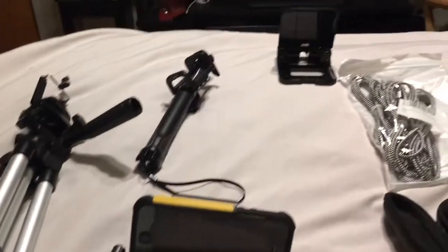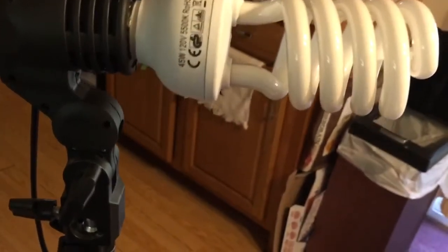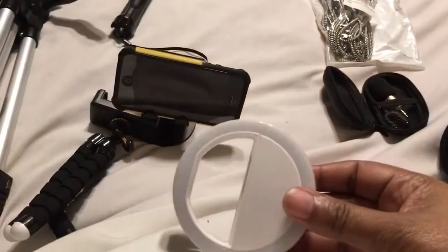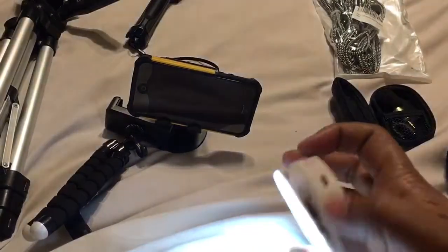It's always good to have cords because you need to charge all of these things. For lighting, the best light bulbs are spiral bulbs — you can get them pretty cheap. The best light overall is natural light. These little selfie lamps clip to your phone and when you want to film something up close and bright, they work great. Get them at Wish or eBay.